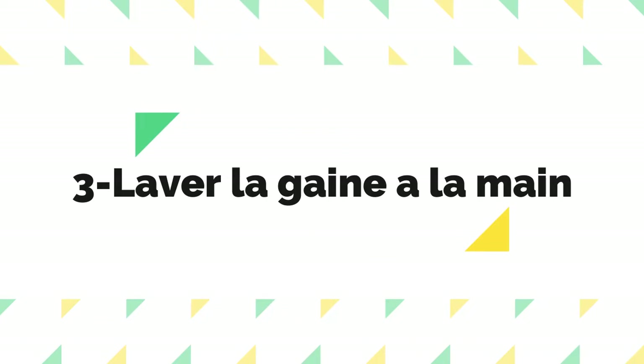Ça nous amène à la troisième chose à faire : laver la gaine à la main. Laver à la machine, c'est très pratique — moi je lavais souvent à la machine — mais avec le temps je me suis rendu compte que ça l'abîme. Il est préférable de la laver à la main, en fonction des types de machines que vous utilisez. Lavez-la à la main et lavez-la fréquemment parce que vous transpirez dessus et ça sent mauvais.